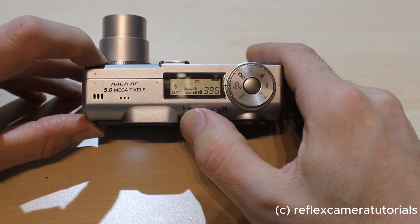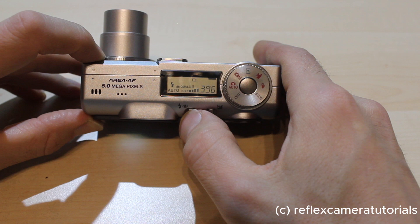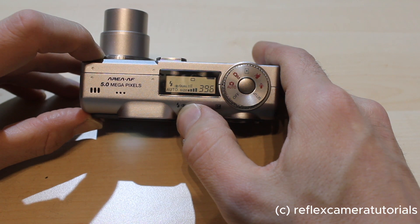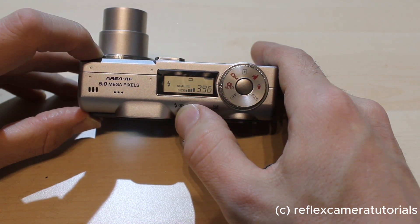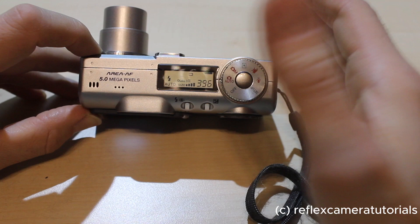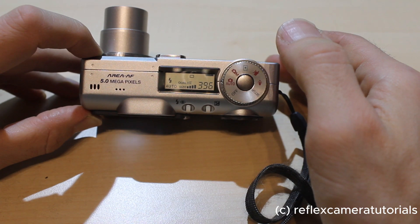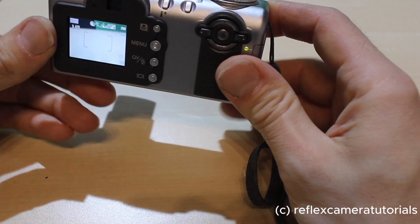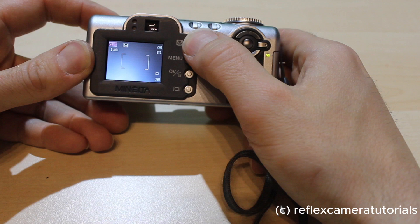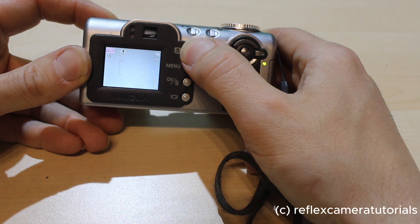This button triggers the flash mode. We are on auto, and this small symbol indicates that red-eye reduction mode is on. Then we can set the flash to always on or always off — I would prefer to keep it in auto mode. The camera will find out if the flash is needed or not in most cases.